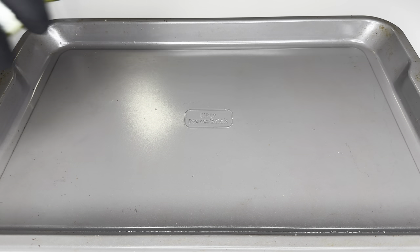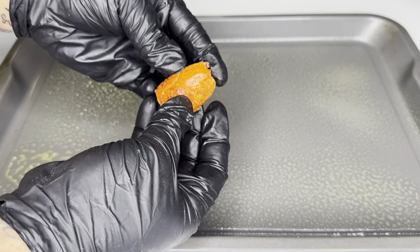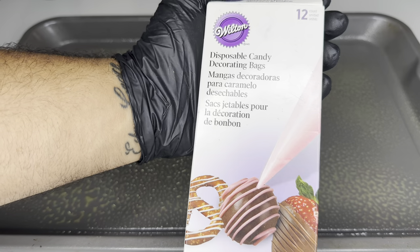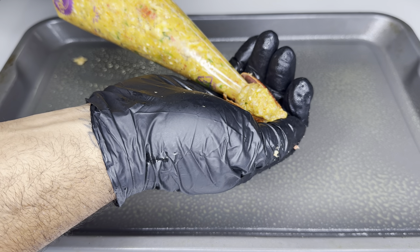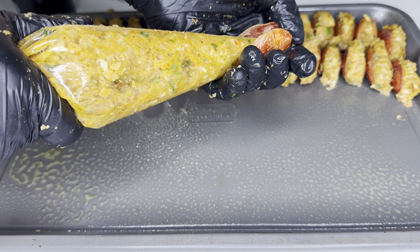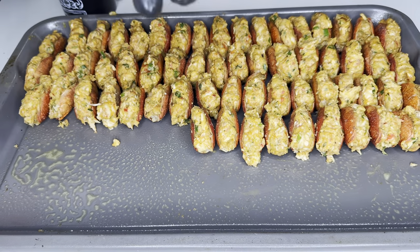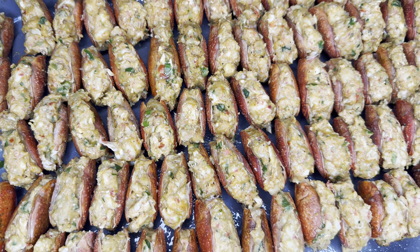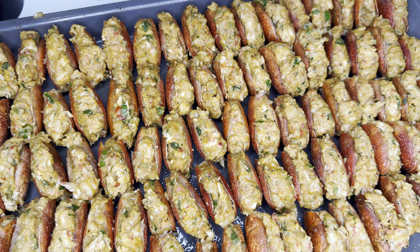Once the stuffing cools slightly, get an oven-safe dish and spray it with cooking spray or rub it down with butter. Rinse your crawfish heads off — you can see how much more flexible they are after the baking soda soak. A lot of people stuff the heads by hand, but I like to use a piping bag because it's simpler. Place your hand at the end of the crawfish head and push the stuffing right in — we're gonna overstuff these, we're not stingy. This is a tedious process; by the time you're stuffing heads your back is gonna be hurting, but it's worth it. Throw these in the oven at 400 degrees for about 15 minutes.